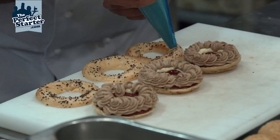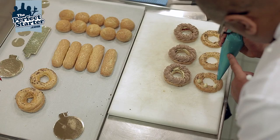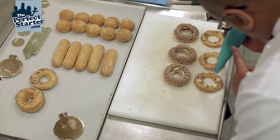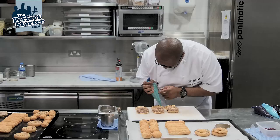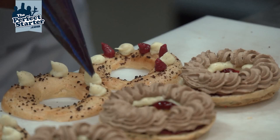We'll just dress the lids slightly — place little bulbs just on one side. A couple of bulbs of the vanilla, and a couple of bulbs of the cherry crème pât or cherry pastry cream. Not too much.